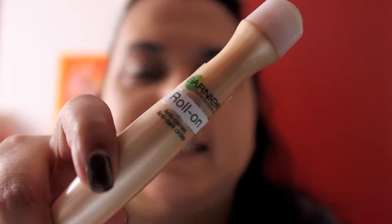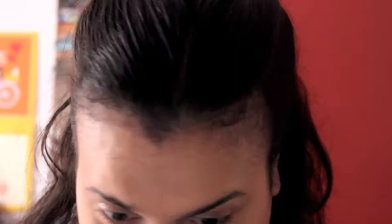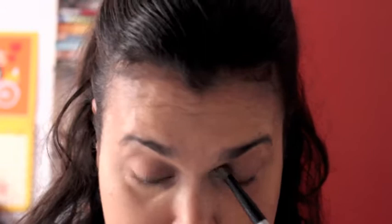For my under eyes, I'm going to apply Garnier's caffeine roll-on. You can use your fingers to dab the product under your eyes, but I prefer a brush. I usually switch between the Garnier roll-on and the YSL Touche Éclat, which I love also, but at the moment I'm using this one.